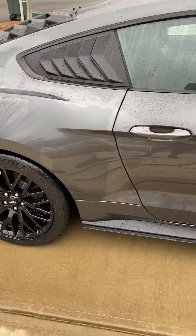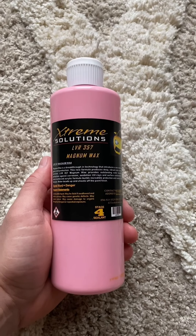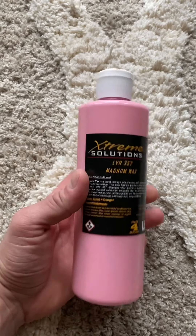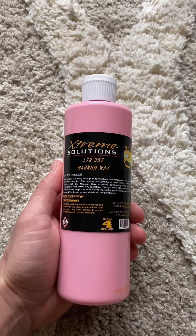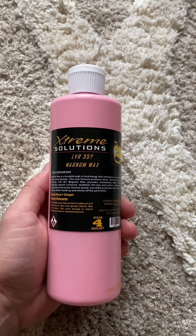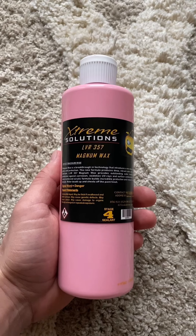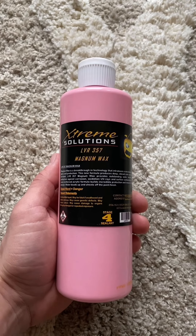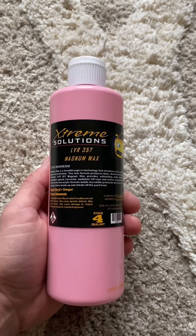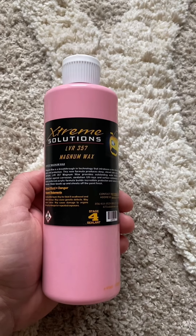Alright guys, to sum it up - the Extreme Solutions LVR 357 Magnum wax in the short term is gonna give you an excellent shine and a high level of gloss. It's gonna make your car stand out in the sun and give it a shine from different angles that you've never seen before.